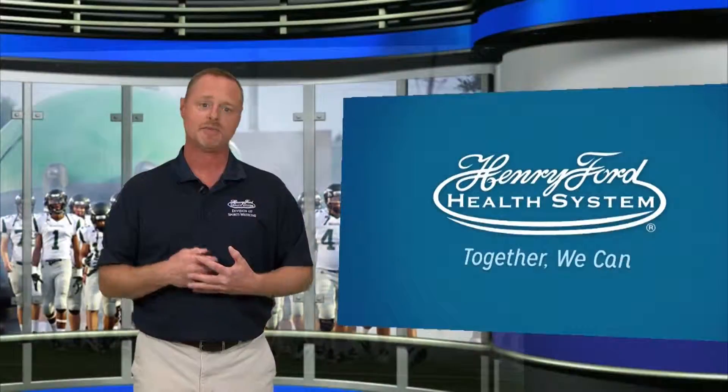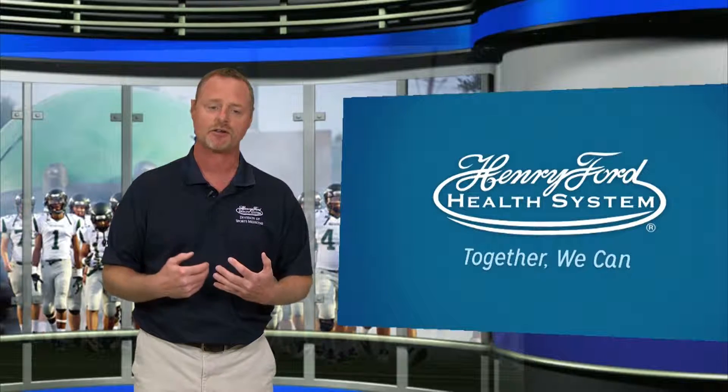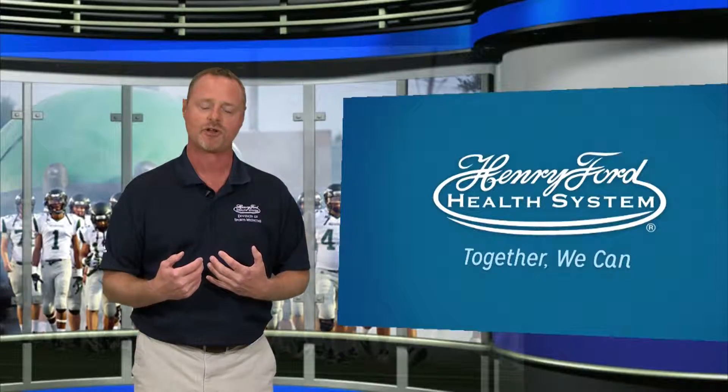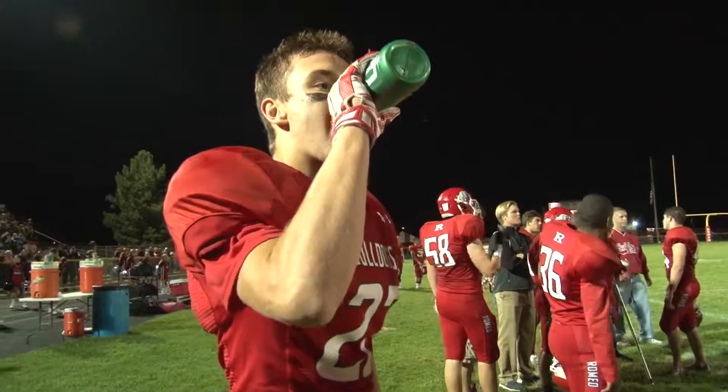Secondly, electrolytes. People who sweat a lot leave salt on their clothes — salt lines, that's white lines on your hat or gear. You need to replace electrolytes. Replace your electrolytes as you're going along with a sports drink.